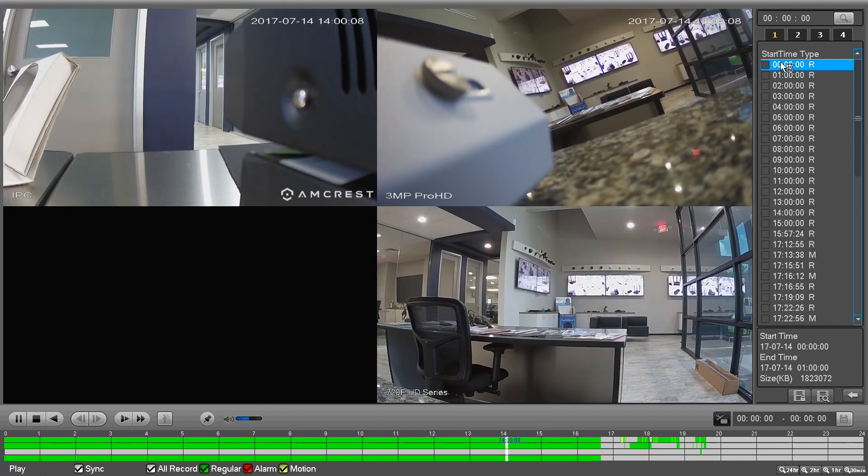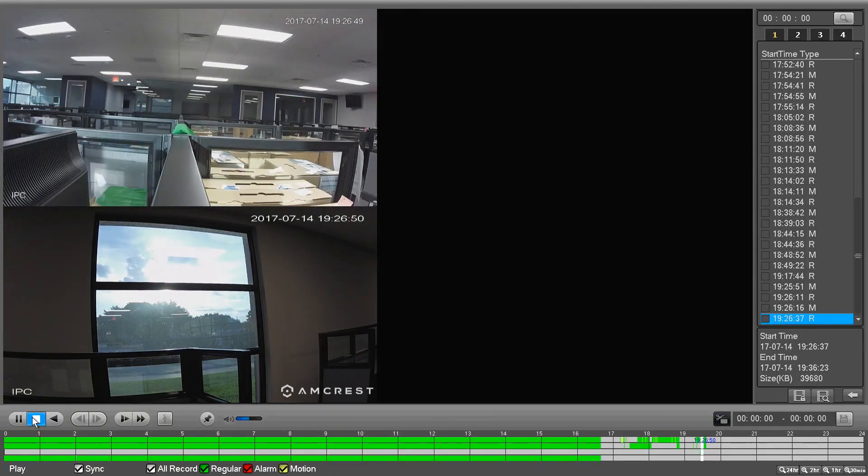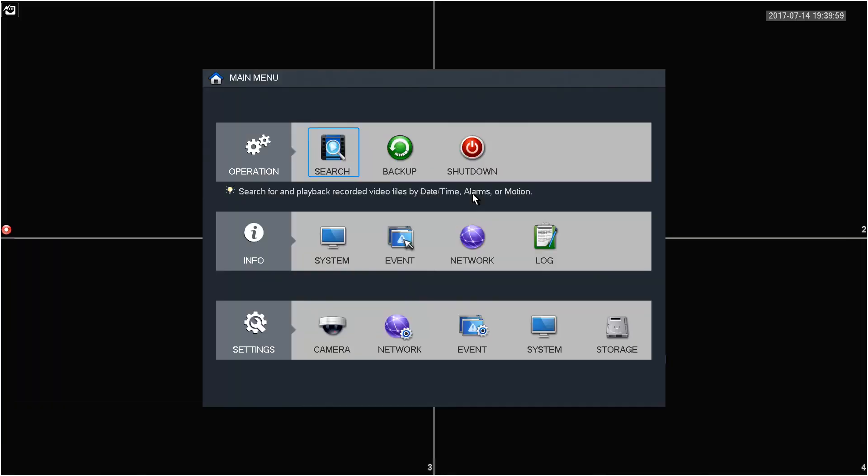Select one of the recordings for playback. On the bottom left are the playback control buttons. Here you can play or pause, stop, play backwards, move frame by frame, slow motion playback, fast forward, smart search, and adjust volume. To go back to the main view screen, simply right-click anywhere on the screen.